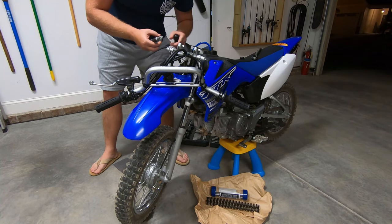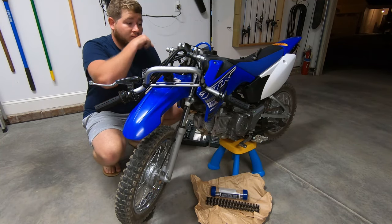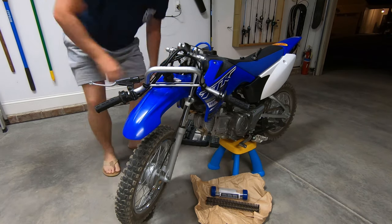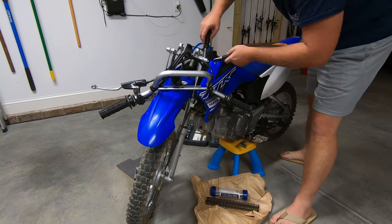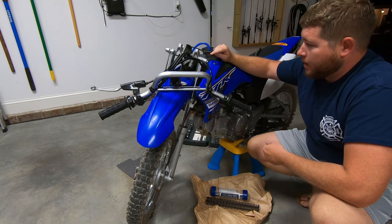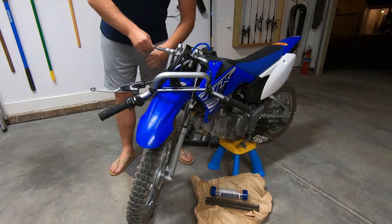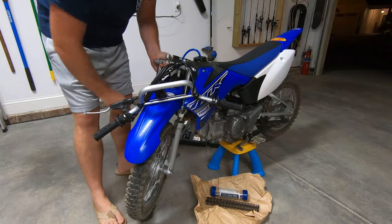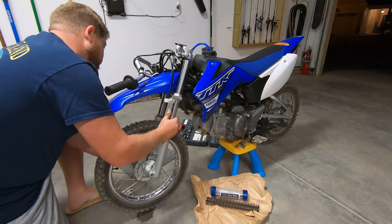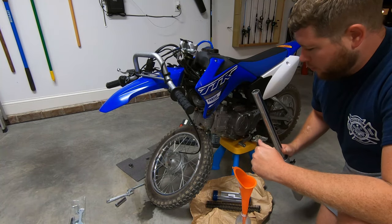First thing that comes out of the TTR is going to be the spacer. You may be asking why I did it with the forks on the bike — I don't have a vice, so the best thing is to use the triple clamp, loosen it up, take the wheel off, bring the forks off, and do it that way. Once you have the top caps out and the internals exposed, you can go ahead and get the front wheel off and take the forks out. The forks are out and we can go ahead and start draining the oil and pulling the shock spring out.